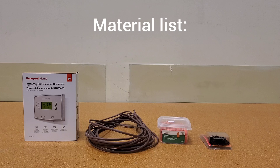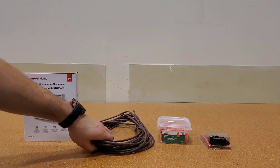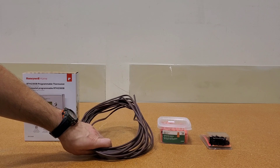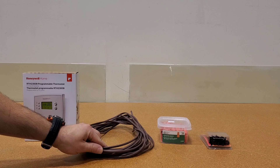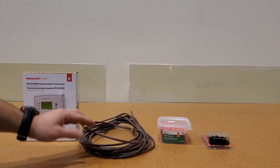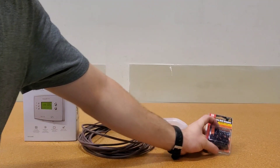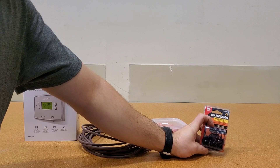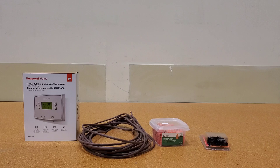Here is the materials list for this job. I have a basic programmable thermostat, thermostat wire — this is just a two-wire thermostat wire; you can get more than two conductors but for this job all I need is two-wire. I also have wire connectors, also known as Marettes, and staple clips for low voltage wire.